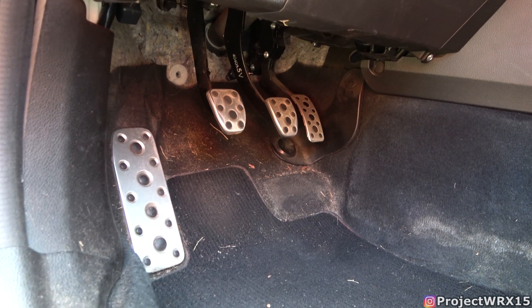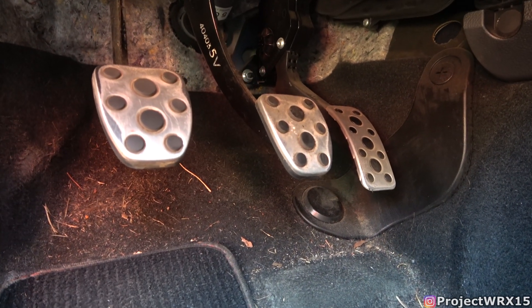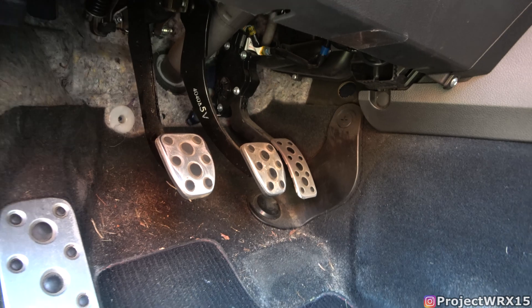Heel-toe downshifting means you put your toe on the brake and roll your heel to hit the gas when you brake. I don't actually roll my heel — I do what I'd call toe-toe downshifting: big toe on the brake and pinky toe on the gas. That's how I get the downshifts with the rev matches. An important part of heel-toe downshifting or rev matching is having good pedal placement. In the WRX the pedals are suspended — hanging from above — and the brake pedal needs to be close to the gas pedal, with the gas pedal far enough forward so they're nearly parallel so you can roll nicely.